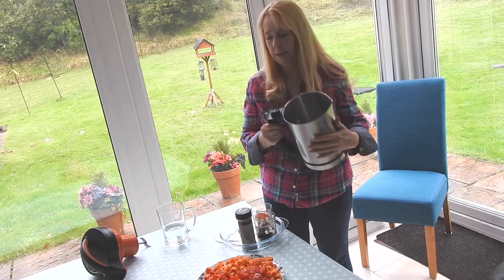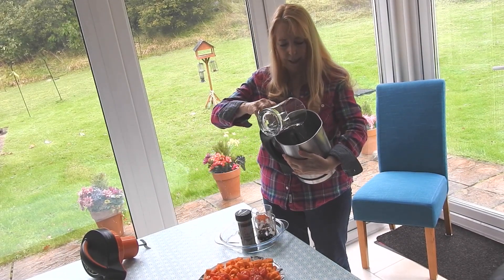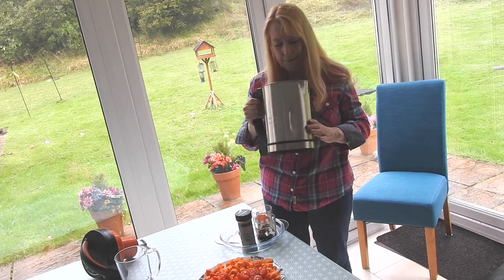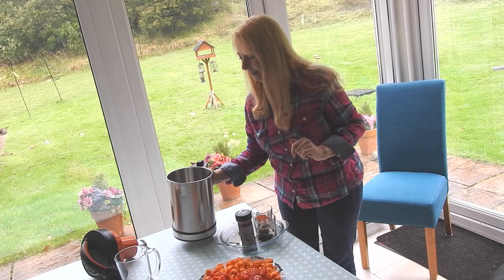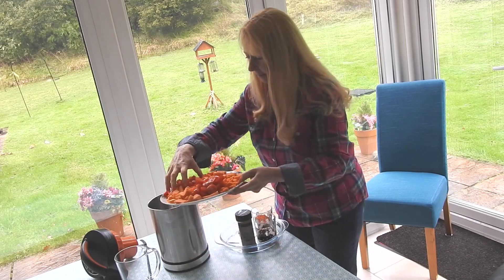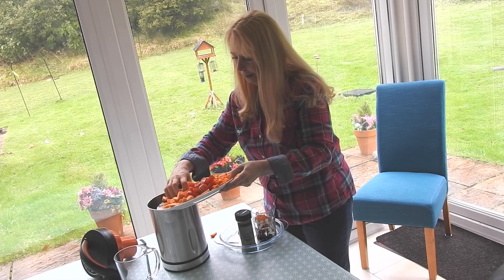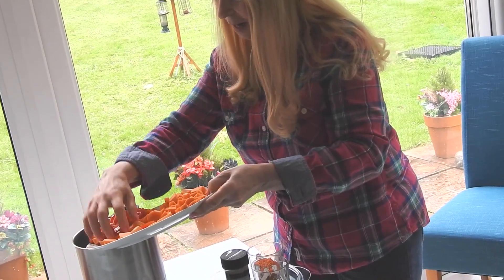The next thing I'll do is take my jug and put some water in. I'll put the water on the bottom first — it's a very clever trick, it stops your soup from sticking on the bottom. So I've got the water in, now I'm going to put my vegetables in.